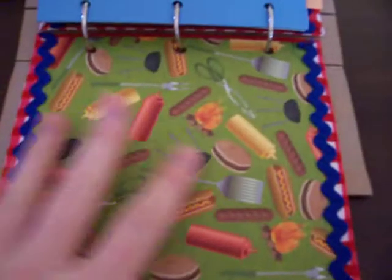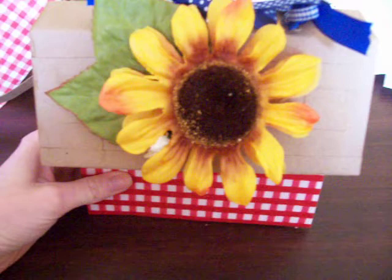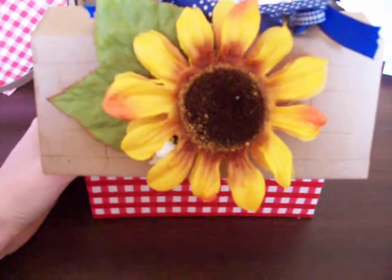Last page — photo mount, journaling spot. And again the last page is just like the first page. And that is it. Thank you for watching, and I hope that I inspired you to get started on some summer projects for those of us in the Southern Hemisphere. Thank you, bye!